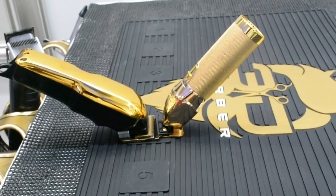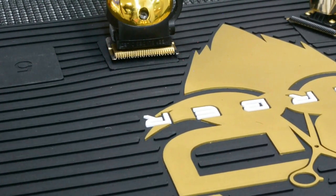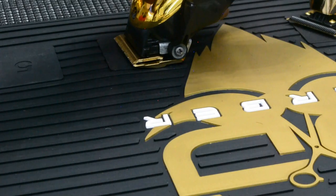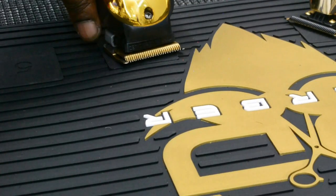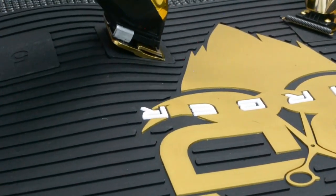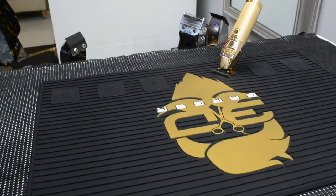I think the magnet is just about the perfect strength, because if it was any stronger, you'd literally probably pull the mat off the station or something like that. You can already see how, if you mess with it, it kind of pulls up on the mat a little bit. If it was any stronger than that, yeah, you'd probably have a problem on your hands — you'd end up pulling all your clippers off the station, some stuff like that.